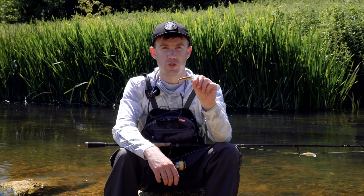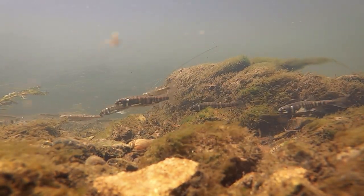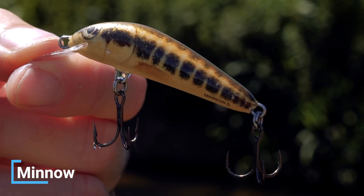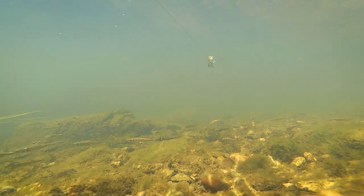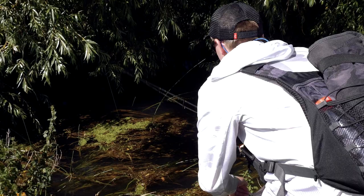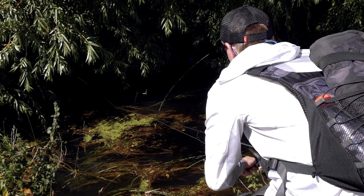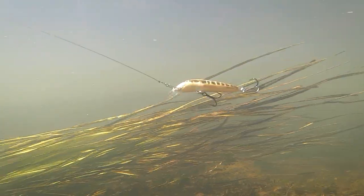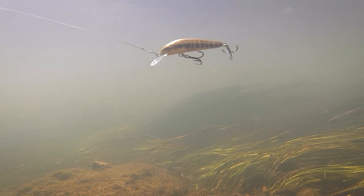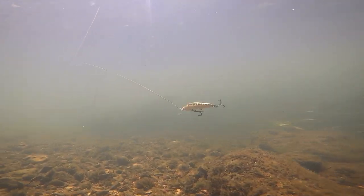Out of all the freshwater fish species in the UK, chub have one of the most wide-ranging diets, but one of their favourite prey items are minnows, and the Salmo Minnow is the perfect replica. There are floating and sinking options in the Salmo range and I really like both. I tend to use the sinking model more, especially when casting into overhanging bushes — I can let the lure sink under and fish it on a very slow steady retrieve. It's got a fantastic irresistible wiggle and you can impart little twitches to make it look like an injured minnow.